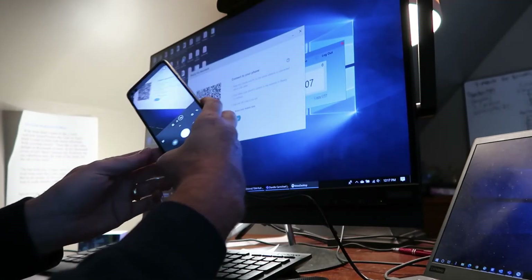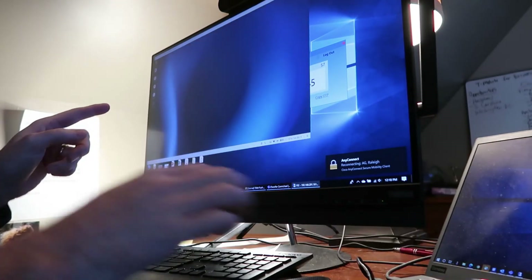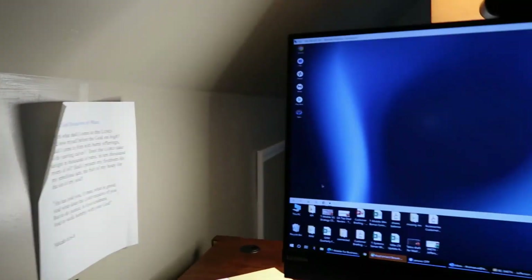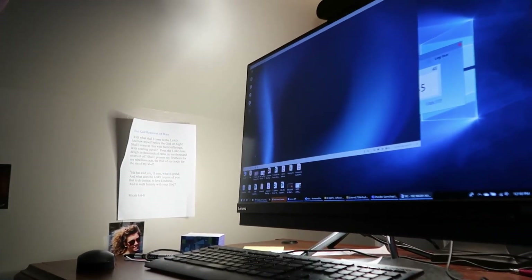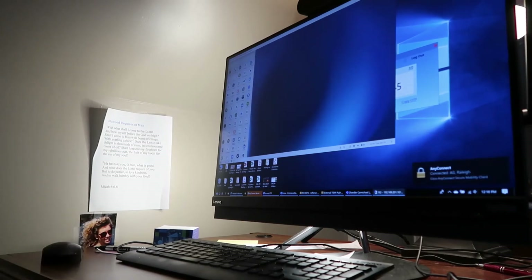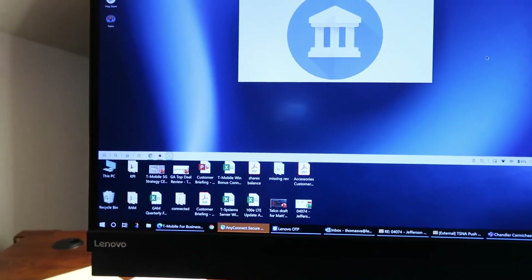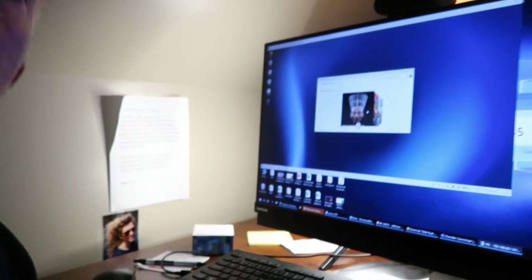It opens up a virtual machine on my PC — the Ready For app. I can run any of my apps that are on my phone on the PC also. If I go to my app tray, those are all my apps from my phone. If I open Google Arts and Culture, that's actually running off my phone, which is pretty cool. There are supposed to be some other capabilities coming — I think we're going to be able to use the phone camera as a webcam on the PC. You can also drag files back and forth very simply between the two windows.